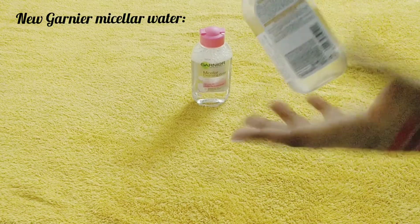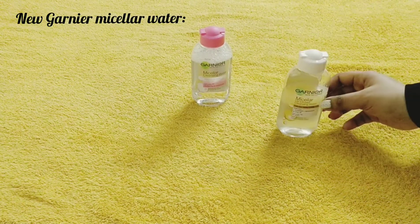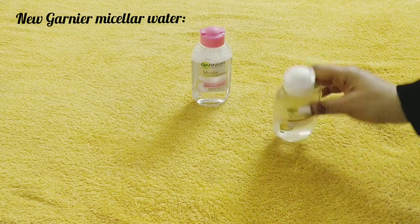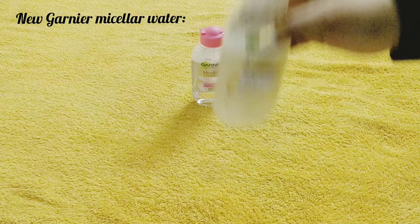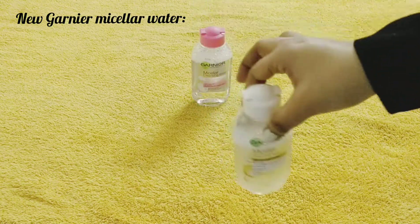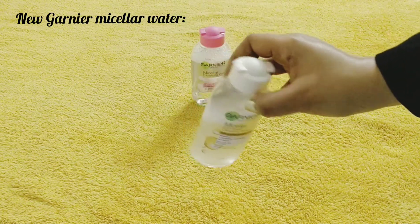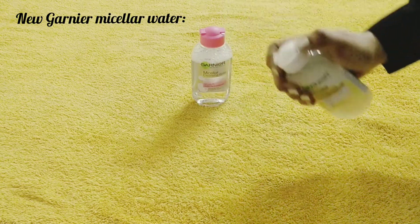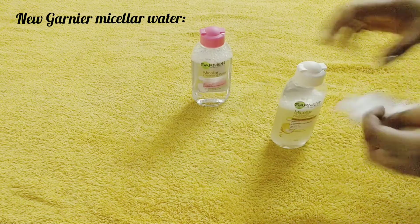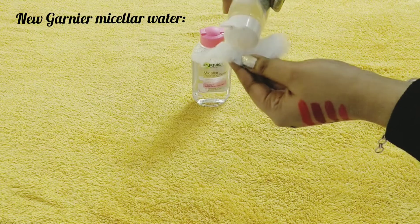Here you can see all the details on the product. There is oil and water in it, so what you have to do is mix them well before using — give it a shake. Then take a cotton pad and pour the solution onto it. You can use a wet cotton pad or a normal cotton pad. I personally use a wet cotton pad.